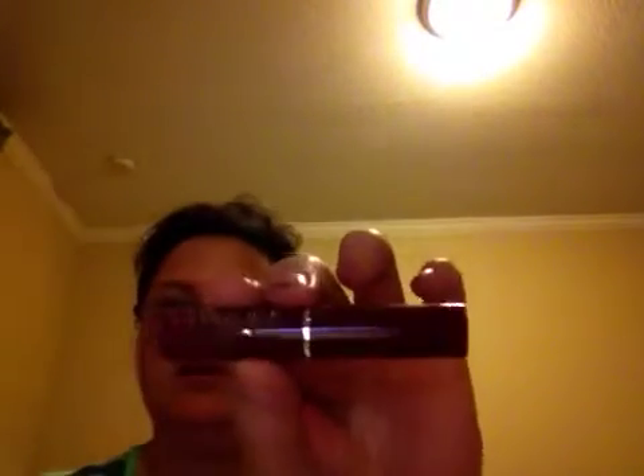Our next thing is Clinique. Here's something else black again — all this dark stuff. Is it lipstick? It's Almost Lipstick in Black Honey. I never had black honey lipstick before. Let's see what it looks like. It's kind of a mauvey color. It looks black, but it doesn't come out like it looks. Kind of thick, too. I will try that out.